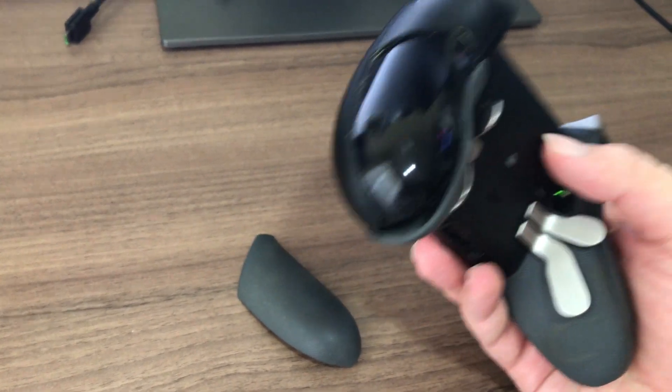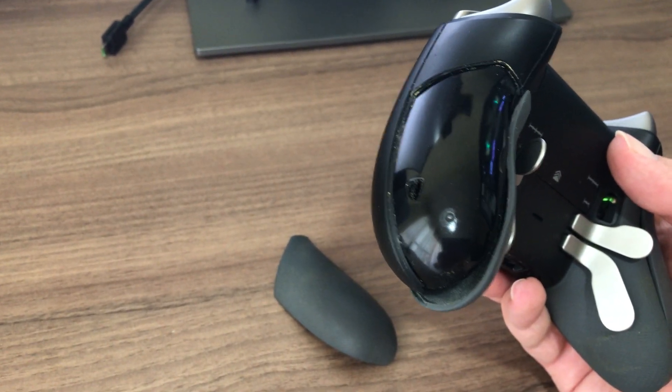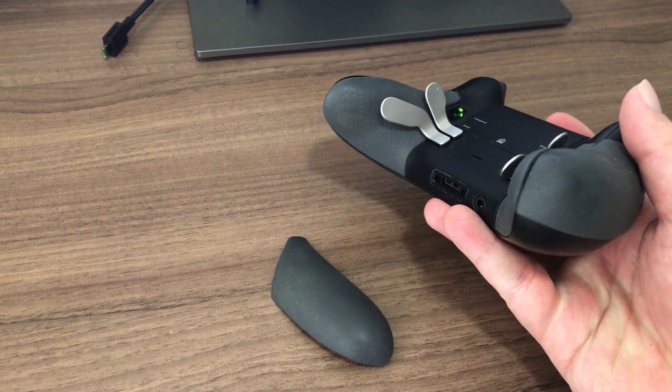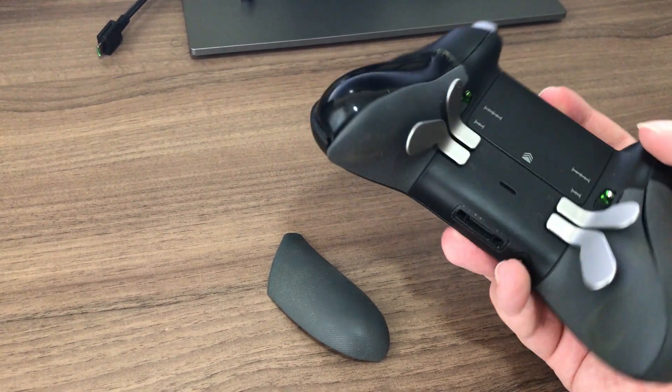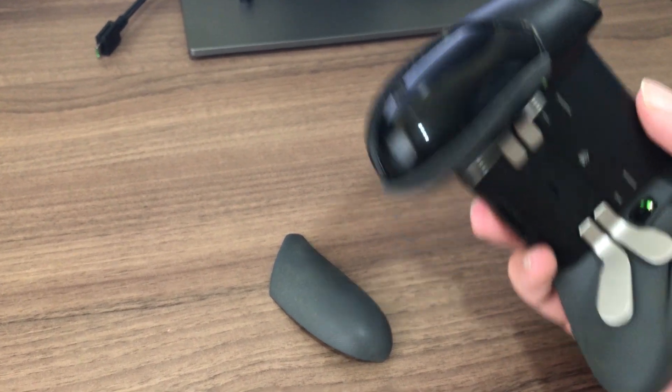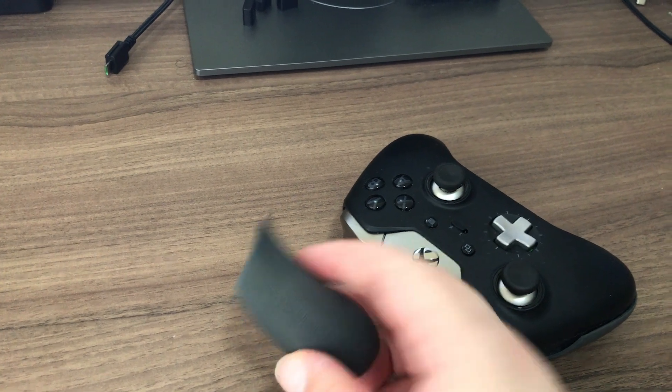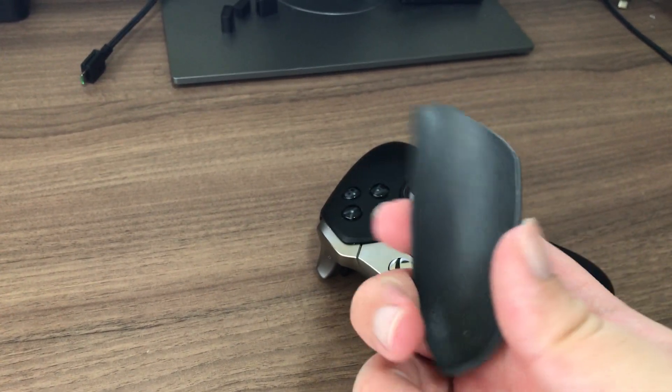The rubber grips on mine started coming off within 6 months of heavy use, which is an issue when you're talking about a controller that costs $150. After the first year, the entire bottom left rubber grip came clean off the plastic body of the controller.